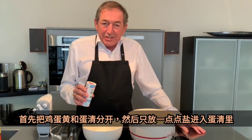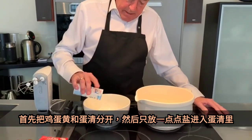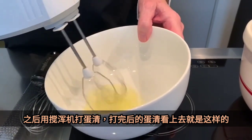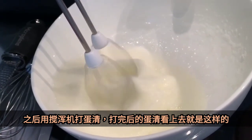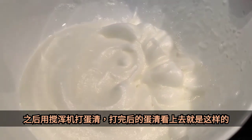Then you put just a tiny little bit of salt into the egg white. Now you mix the egg white and the salt and whip it. That's what the beaten egg white should look like at the end.